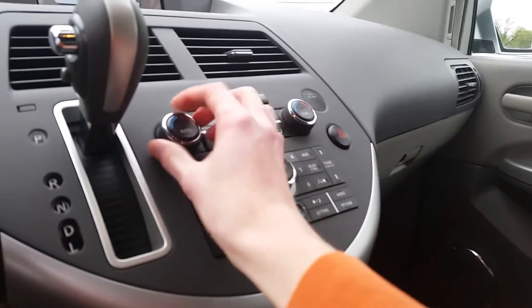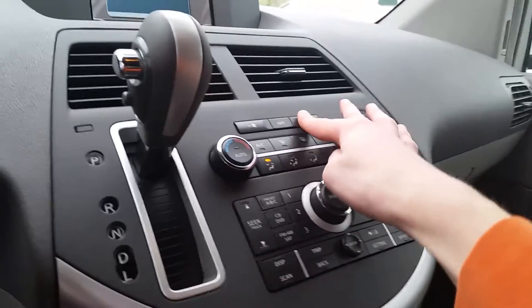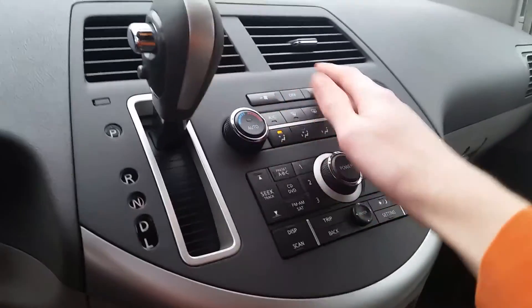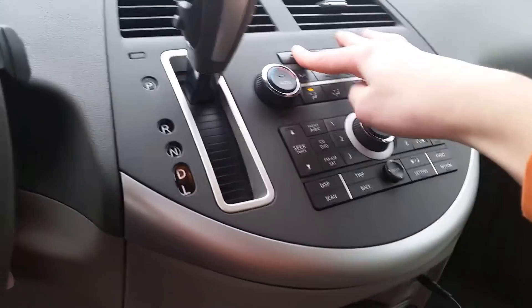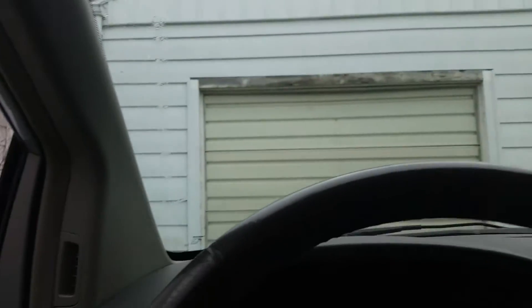Once you've got your air conditioning, check out the inside. I just turned the wipers off.